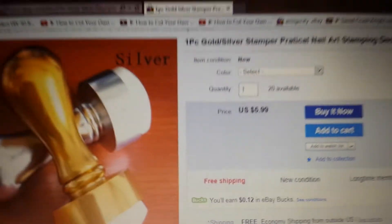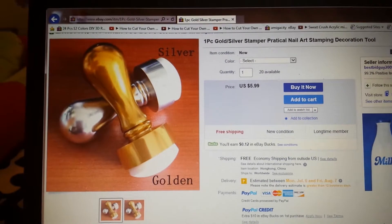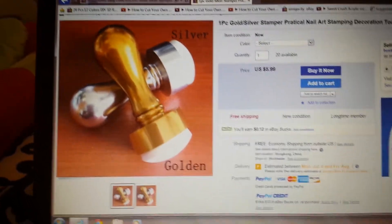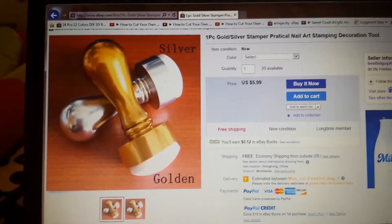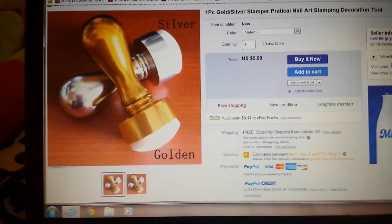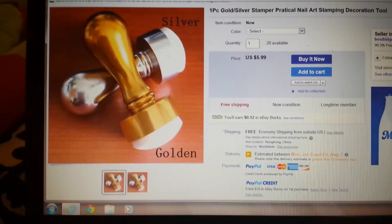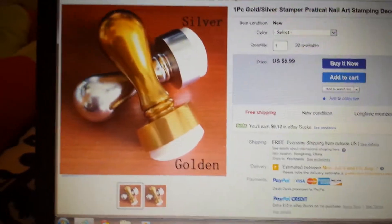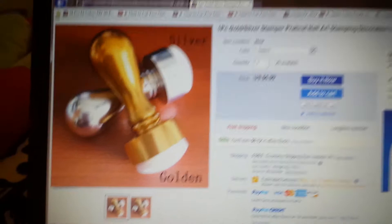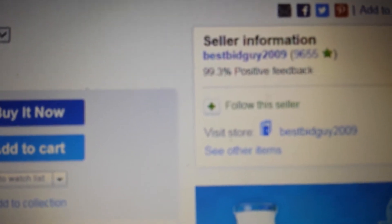I was watching Nina Ramos' new video. She ordered the stamper in silver and I went to the website that she ordered it from and it was $7.39 plus $1.97 for shipping. So I just did some research and I found it a lot cheaper, and I don't know how to do links so this is the seller.